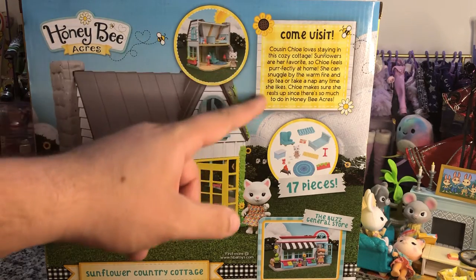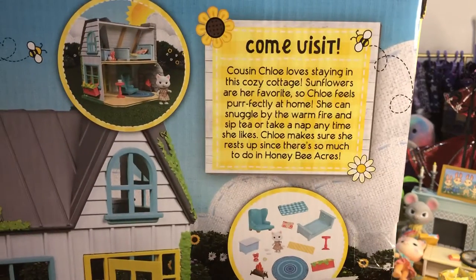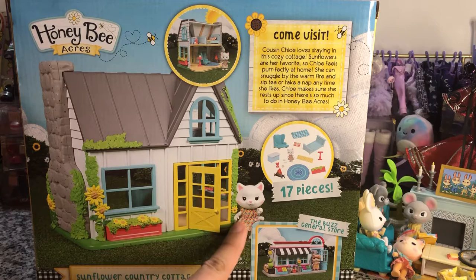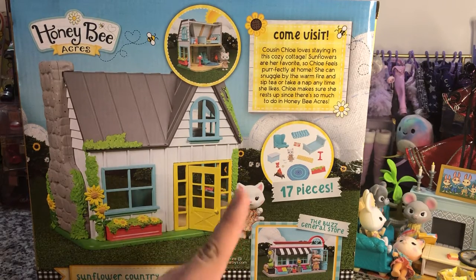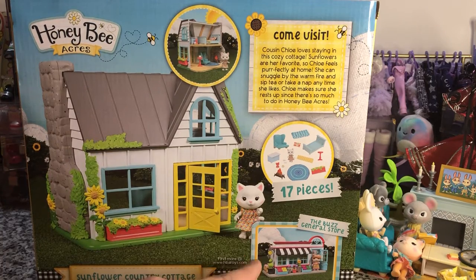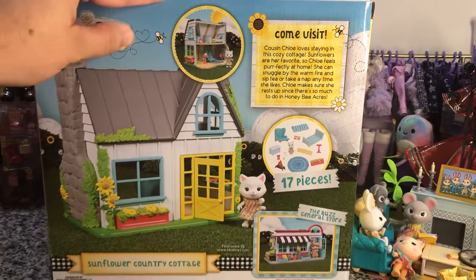It does have a little description. It says: 'Cousin Chloe loves staying in this cozy cottage. Sunflowers are her favorite, so Chloe feels purr-fectly at home. She can snuggle by the warm fire and sip tea or take a nap anytime she likes. Chloe makes sure she rests up since there's so much to do in Honey Bee Acres.' And Cousin Chloe is exclusive to this set. This is the Sunflower Country Cottage.